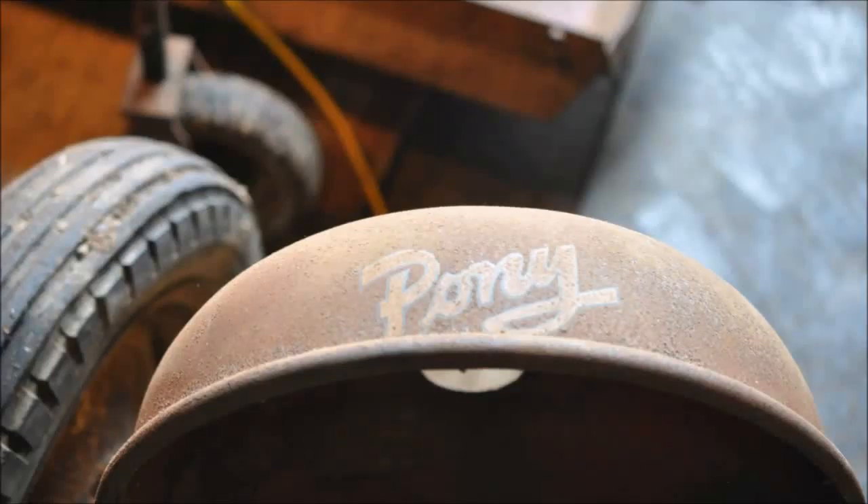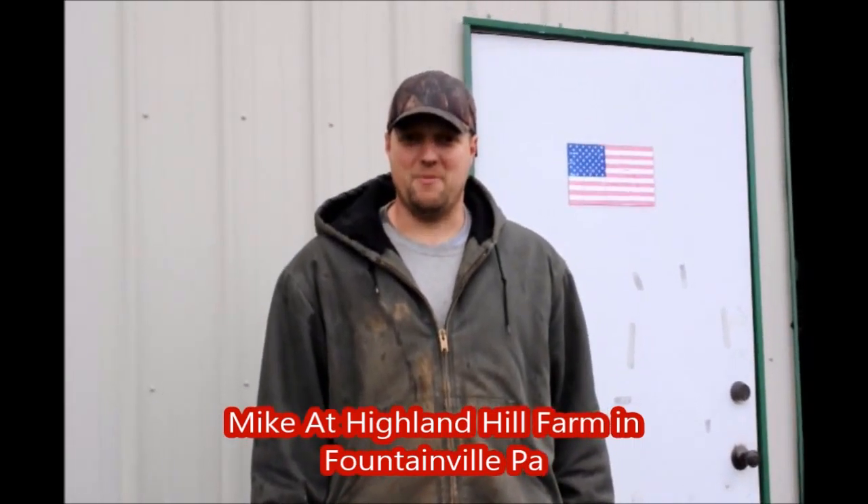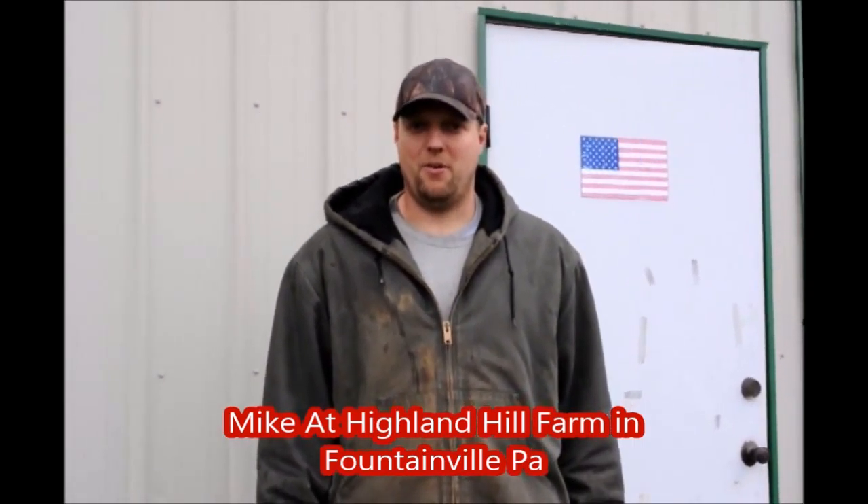An old pony tractor at Highland Hill Farm. My name is Mike and we're at Highland Hill Farm. Today we're going to start a restoration on an old antique 1953 Massey Harris pony tractor. Let's go inside and take a look.